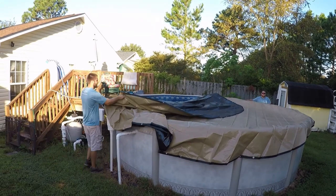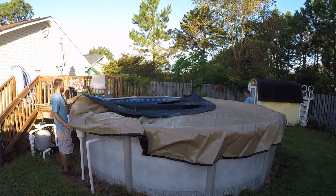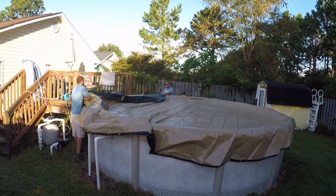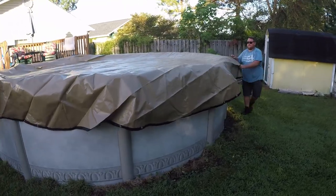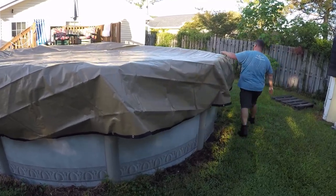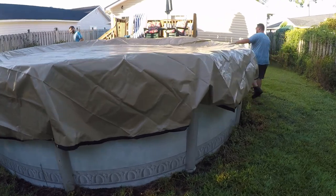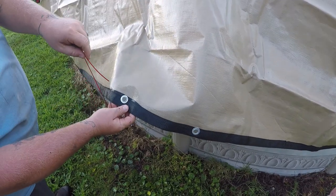One thing you want to try to do as you're doing this is even up the cover around the pool as best as you can. These covers are going to overlap the pool potentially two to three feet, and it just makes it look a little bit cleaner to walk around and even it up.